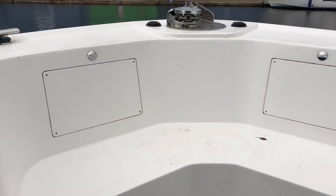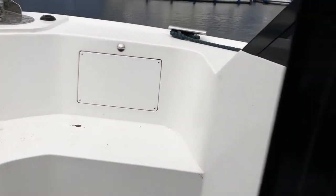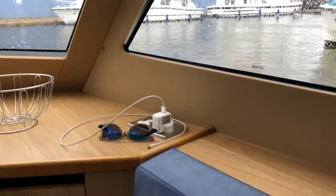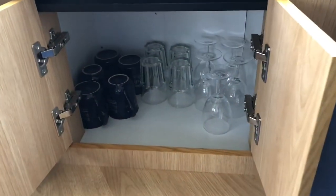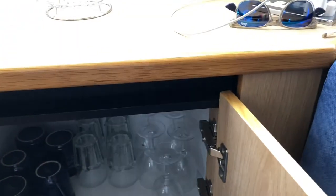Coming through the double doors into the front of the boat, on the starboard side you've got a nice storage area and shelf with two sockets. In this little cupboard here you've got storage which Barns use to house their glasses and mugs - you can get a few other bits in there as well, like food tins or packets of crisps.